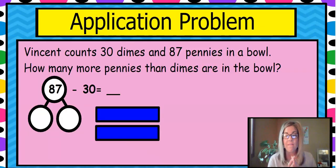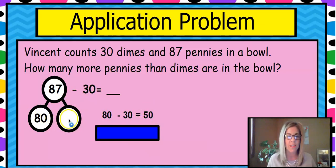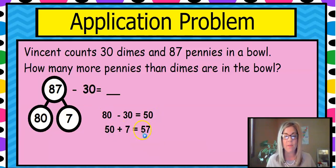Here's our application problem today. Vincent counts 30 dimes and 87 pennies in a bowl. How many more pennies than dimes are in the bowl? We don't need to know the value of these right now — we're just talking about the number of items. So we put 87 as our whole, and we're going to subtract the 30 from the 87. Take out your tens: eight tens minus three tens is five tens, and then we have the seven left over. We already took out our 30, but we add the seven back in. So 50 plus seven is 57 — there are 57 more pennies than dimes in the bowl.